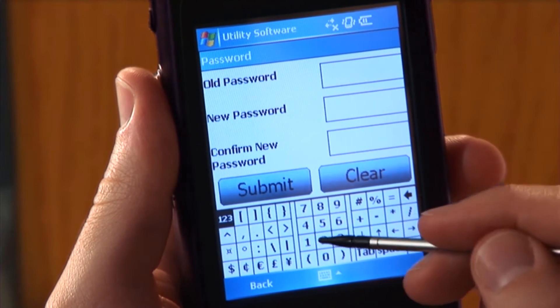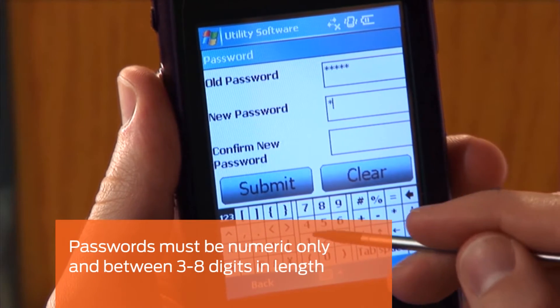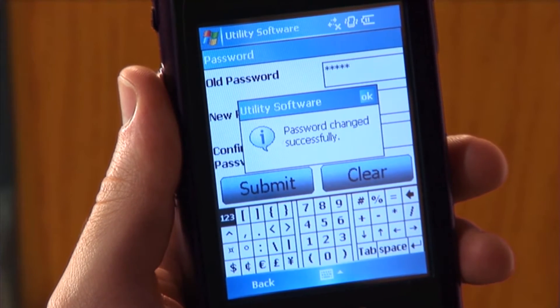Enter your old password in the old password box. Then enter your new password in the new password box. Re-enter the new password in the confirm new password box, then tap Submit.